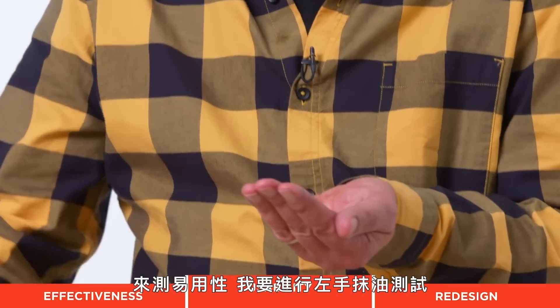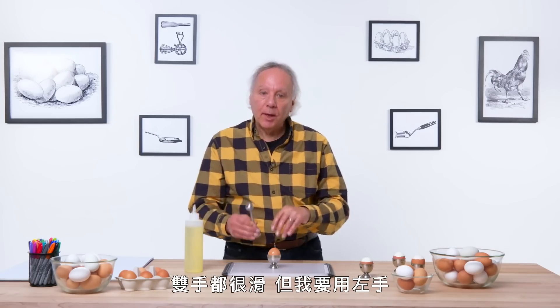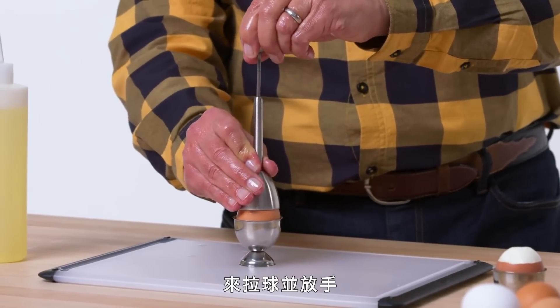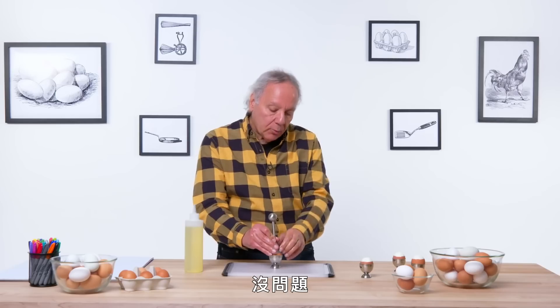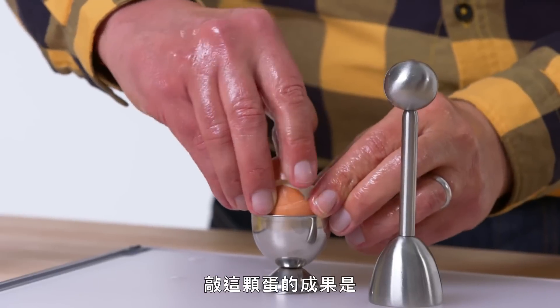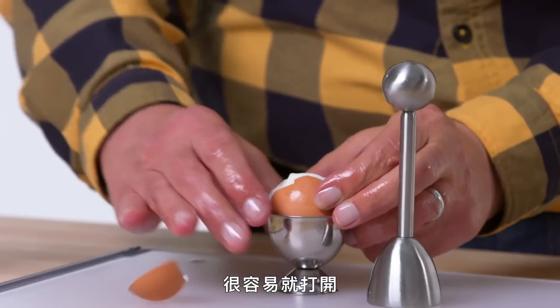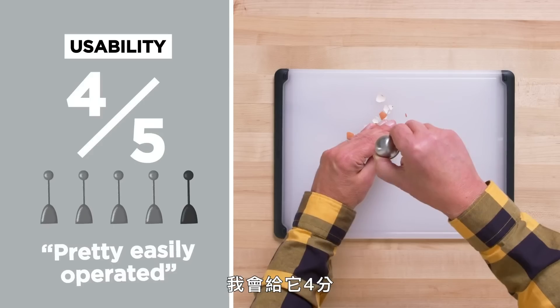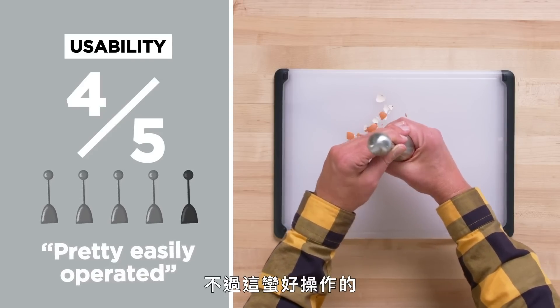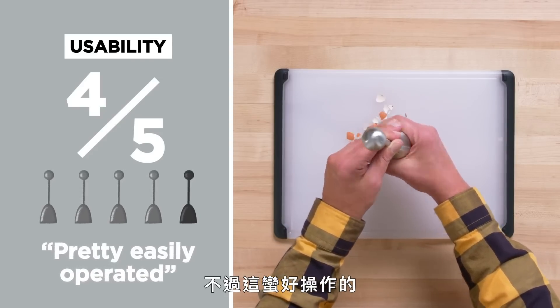To test usability, I'm going to do the left-handed oil test. Both hands are slippery. I'm going to use my left hand to raise the ball and release it. No problem with that — because there's really no dexterity involved in raising this and releasing it. The result that time: came out pretty easily. A little bit of strength needed to pull up the spring, but really not very much at all. In terms of usability on a scale of one to five, I would give this a four. This may be difficult for some people who don't have use of both hands, but it's pretty easily operated.